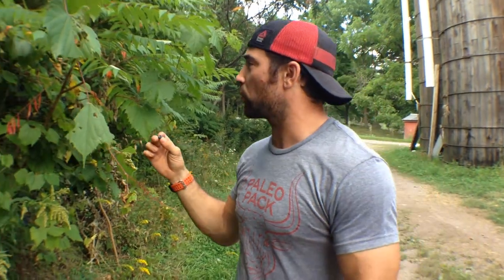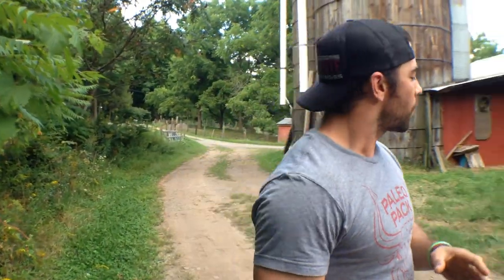Hey guys, welcome back to the Wild Doc Project 365, episode 61. One of the greatest things about being on the farm here is that we get to enjoy the fruits of the land because they're just everywhere. Got some wild grapes here — some sour wild grapes.